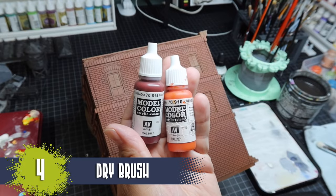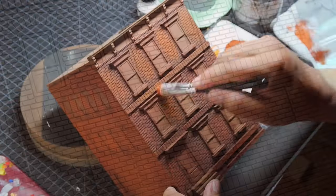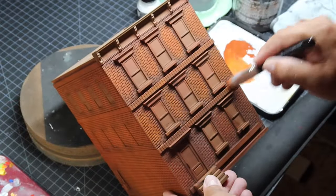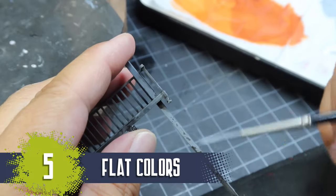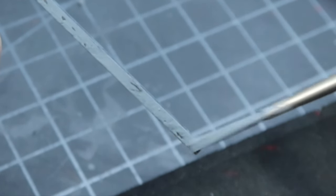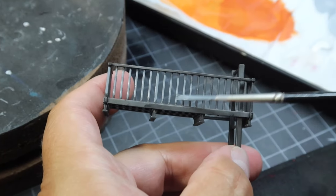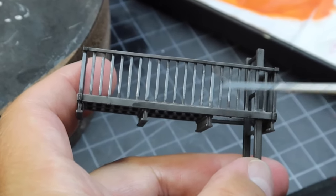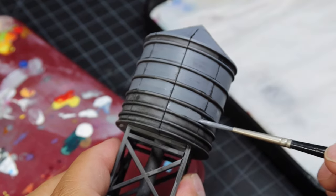After the wash dried, I began to dry brush on several colors for the bricks. The next step was to lay on some of the flat colors that originally were there. To do this, I'm using the edge of the brush, not so much the point. The goal is to bring back some of those original flat colors like a comic book and allow the shades to stay in the cracks of each piece.